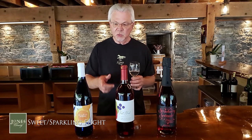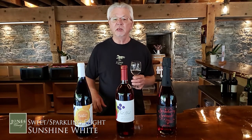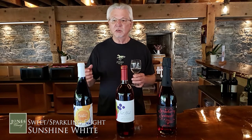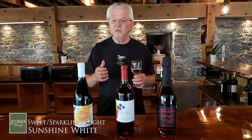We're going to start with Sunshine White, and you'll notice a distinctive blue bottle. This is really like summer in a glass. This is made with hybrid grapes, which are grapes that were developed to grow very well in our short growing season and cold climate, and there are several different grapes.